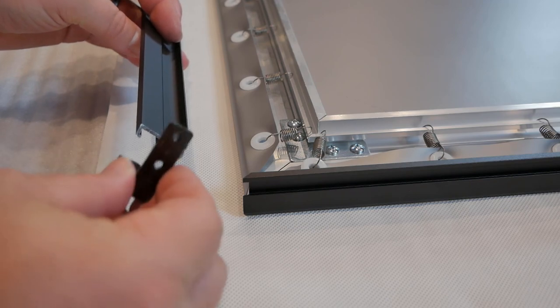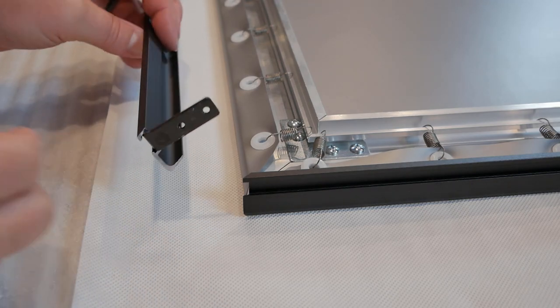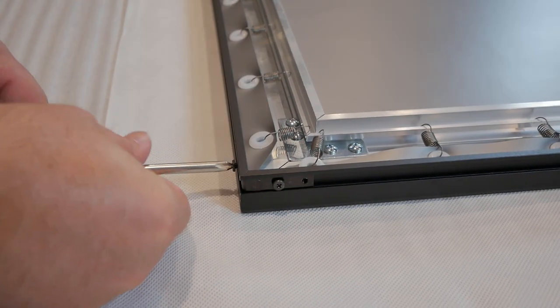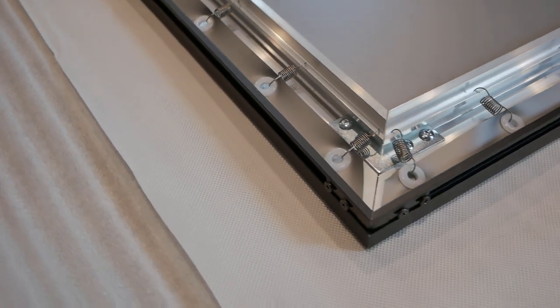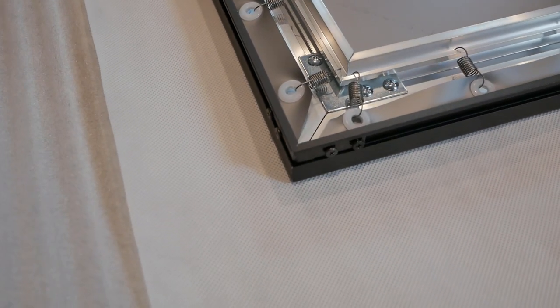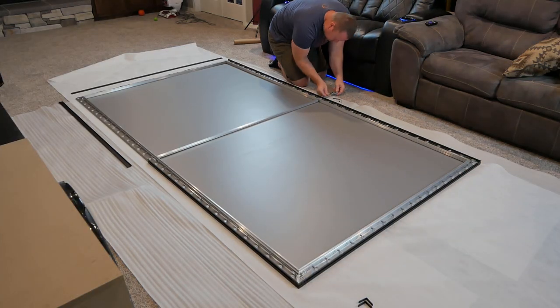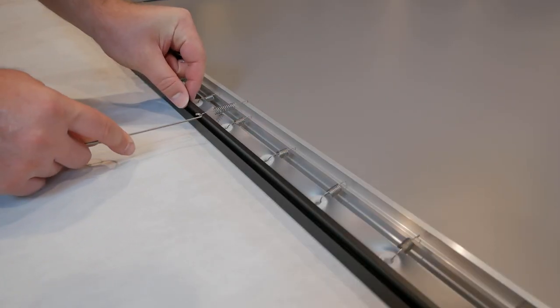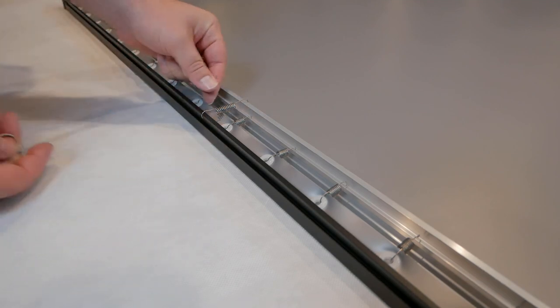The thin black bezel around the screen is optional, but I did prefer to have it on. It goes together in a very similar fashion as the frame. The bezel just sits in place over the frame edge and attaches with similar straight and angled brackets to hold each of the pieces together. Once all the pieces are assembled, there are four springs that you'll attach to the back of the bezel and the frame to help hold everything in place.